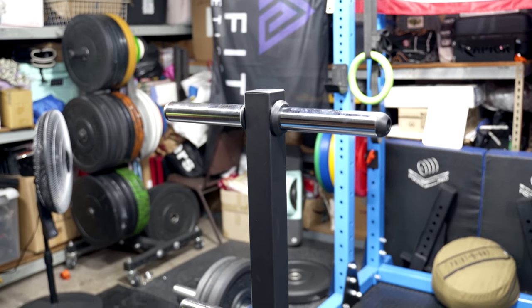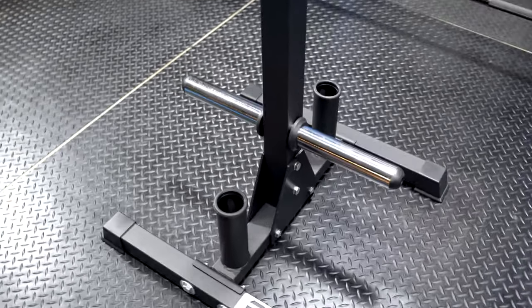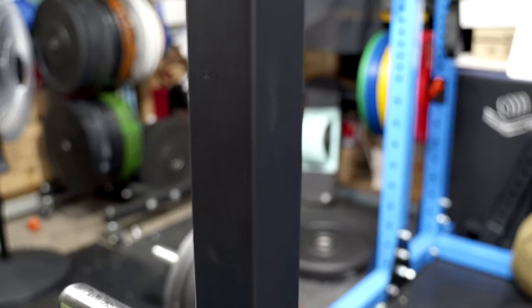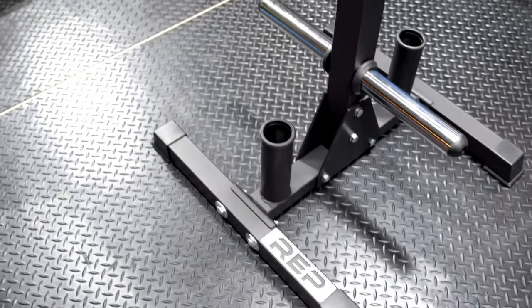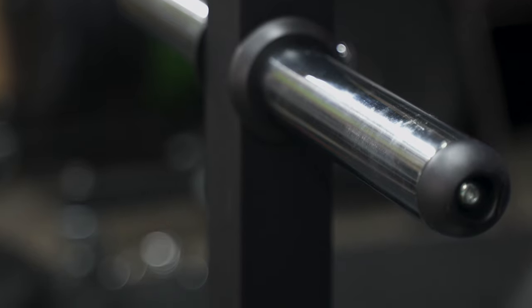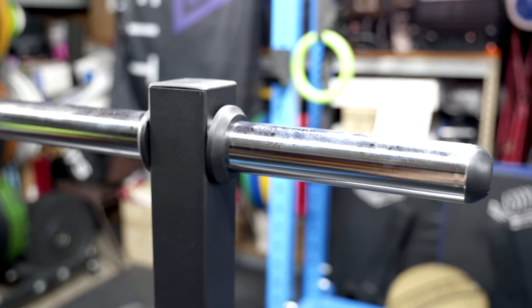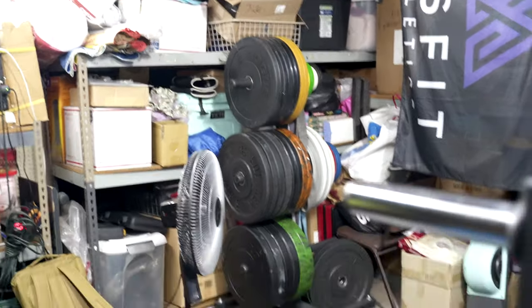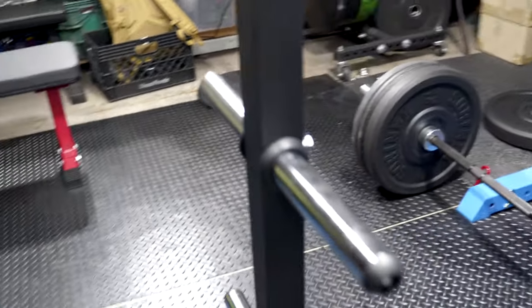Looking at the build quality, it does have a powder-coated finish pretty much all the way throughout the whole plate tree. The weight pegs are not powder-coated — they are hard chrome, which is cool because that should resist scratching. The pegs on the Rogue over there are all scratched up and the powder coat comes off pretty easily.